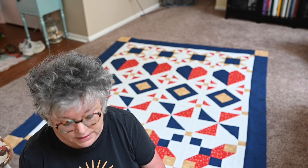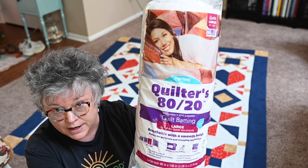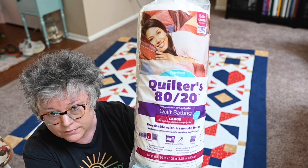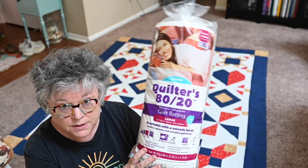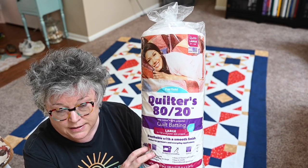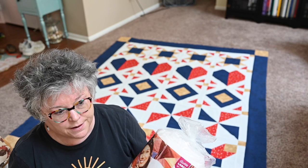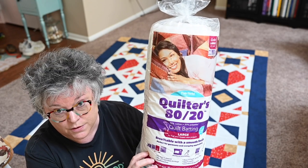For batting there's all kinds of batting — tons and tons of it. I use Quilters 80/20, in the large size so I can lay it out in one sheet and it'll be large enough for the whole quilt with one piece. There will be leftover, and I put that aside and save it — it's perfect for smaller projects like small pillows, bags, placemats. Don't throw away those large scraps because you can use them in other places.